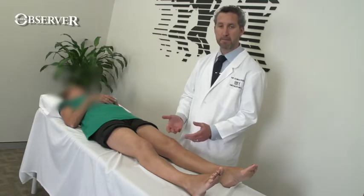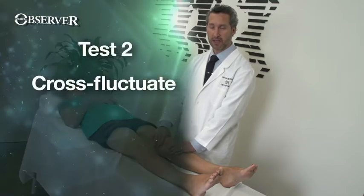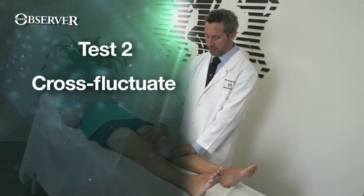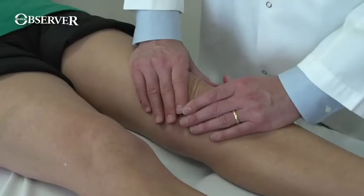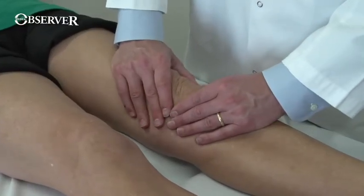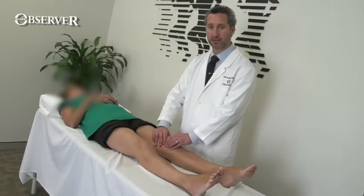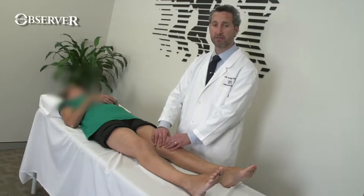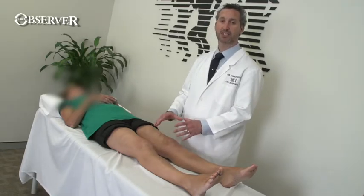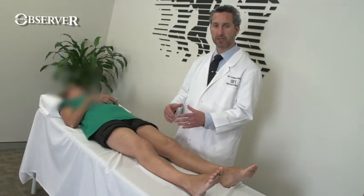If you get a larger effusion, you won't see the fluid flow and therefore the wipe test won't be useful for you. If there's a medium effusion, then what you need to do is be able to cross-fluctuate. So you bring the fluid down from the suprapatellar pouch, put your fingers and thumbs on either side of the knee and then squeeze backwards and forwards, feeling for the fluid flowing underneath your fingers. A very small effusion won't give you cross-fluctuation and a very large tense effusion won't give you cross-fluctuation because the fluid can't travel.